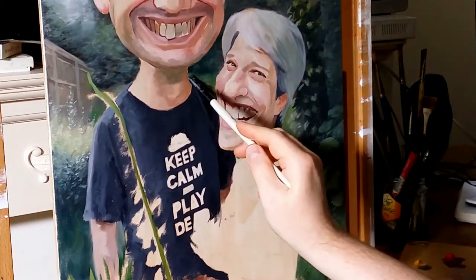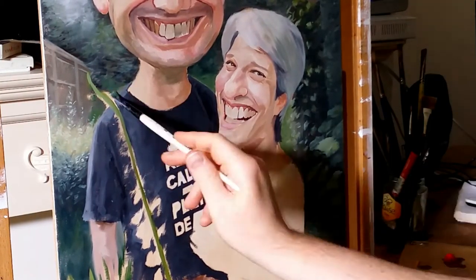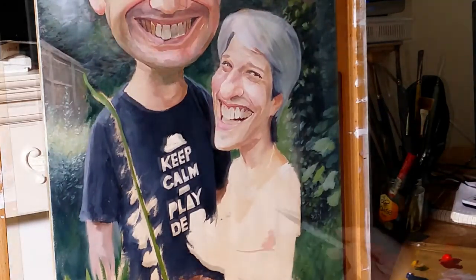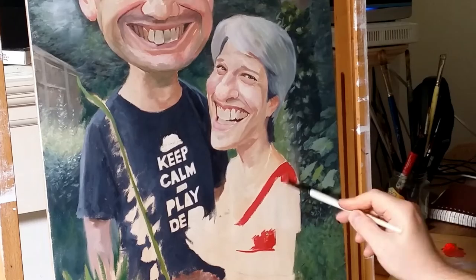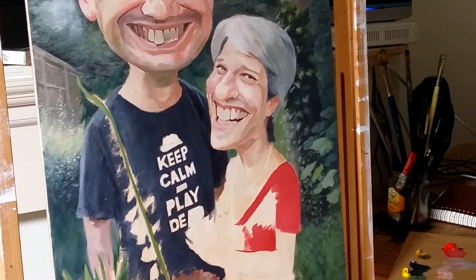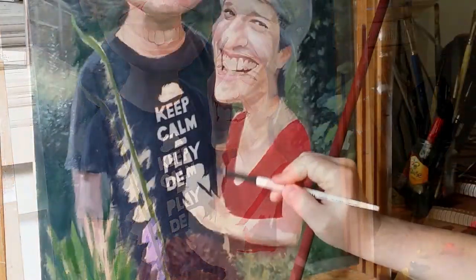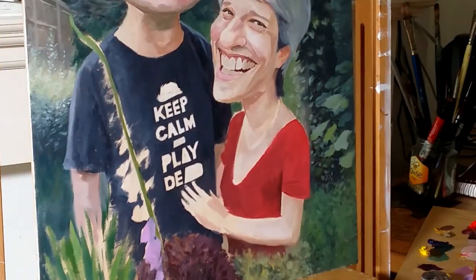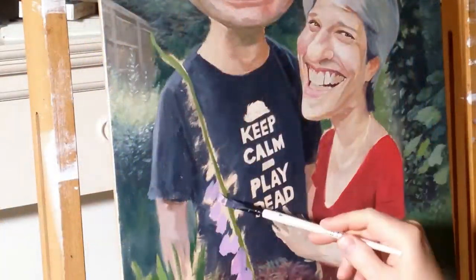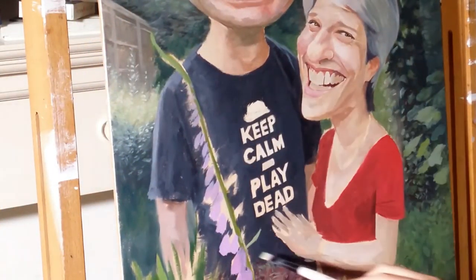So when it came to painting Gina's dress, I had a decision to make, because the colour in the reference photo was kind of leaning towards purple — a very intense reddish purple — and that colour wouldn't have harmonised well with the rest of the painting. So I chose to stick with a standard cadmium red, and just cool it down with a hint of titanium white and ivory black.